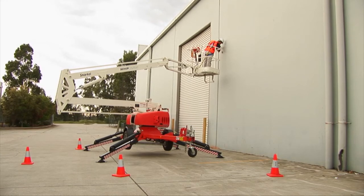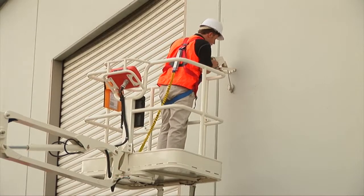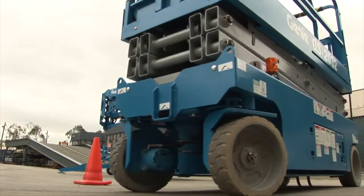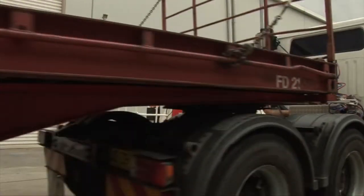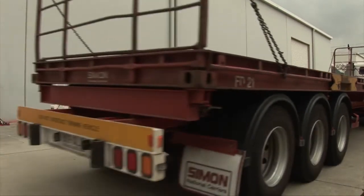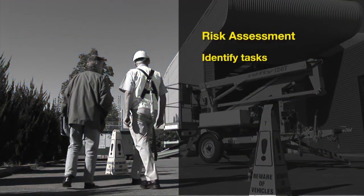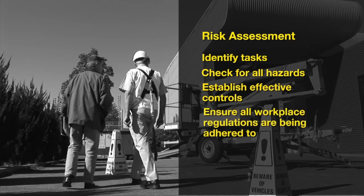The stability of trailer lifts is achieved through the use of outriggers to create a large footprint, unlike self-propelled EWPs such as a scissor lift that uses its weight as a stabilising mechanism. Trailer lifts are commonly used in public spaces and you must ensure a full risk assessment is carried out prior to any work commencing. You must identify the tasks to be completed, check the site for all hazards and establish effective controls to maintain a safe working environment. You must also ensure all workplace regulations applicable in your state are being followed.